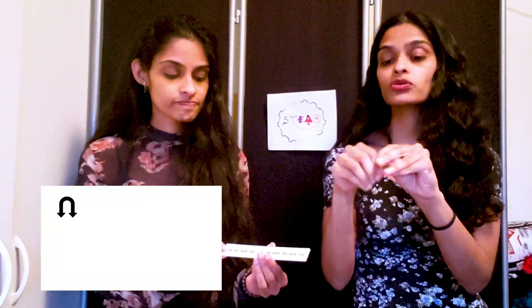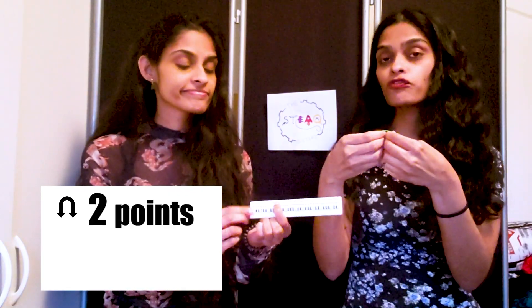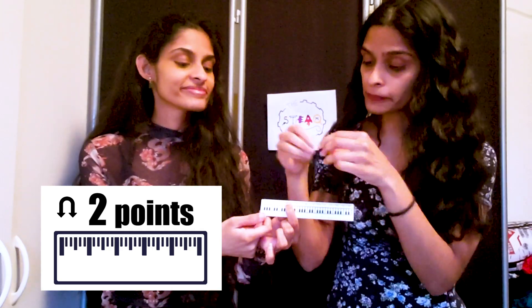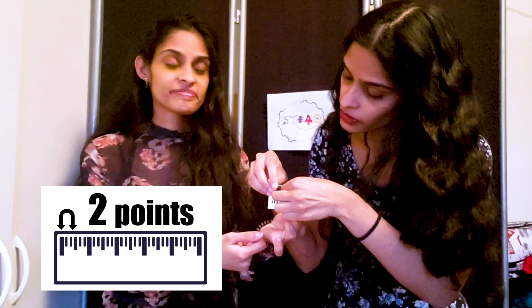What you'll need to do first is take your paper clip and bend it into a U shape so that you have two points. Make your two points about 4 centimeters or 40 millimeters apart. Let's try that out. I'll adjust it a bit. There we go.